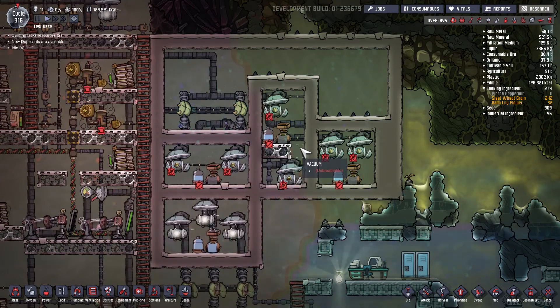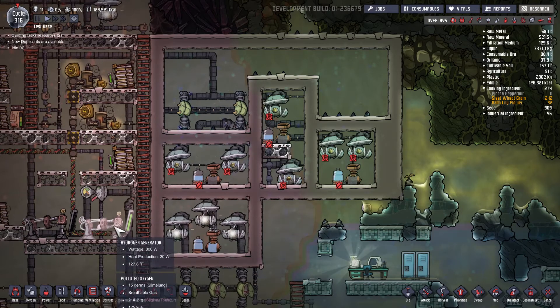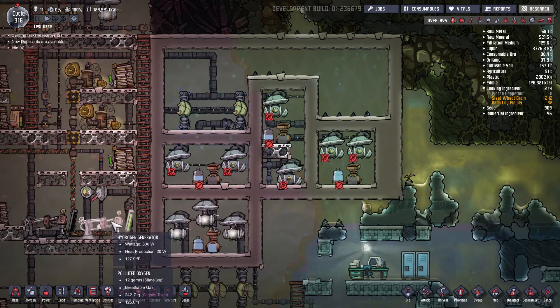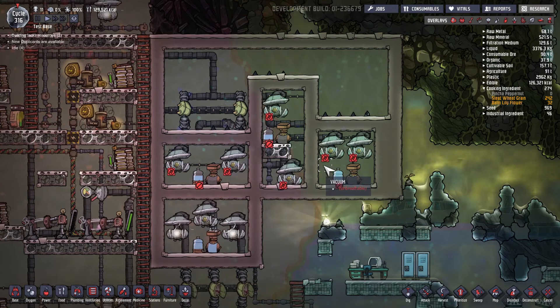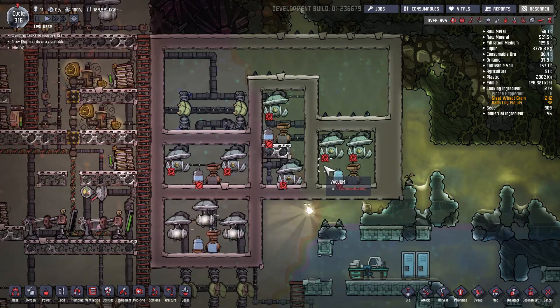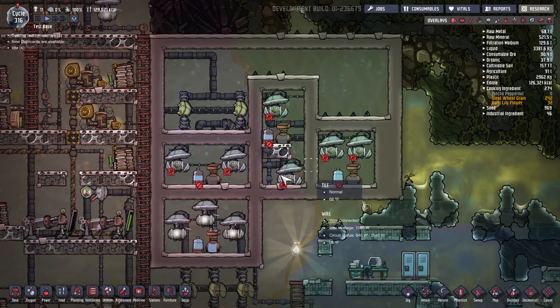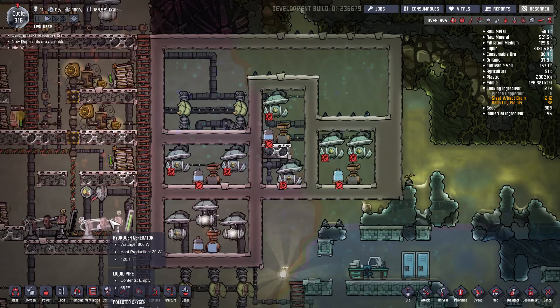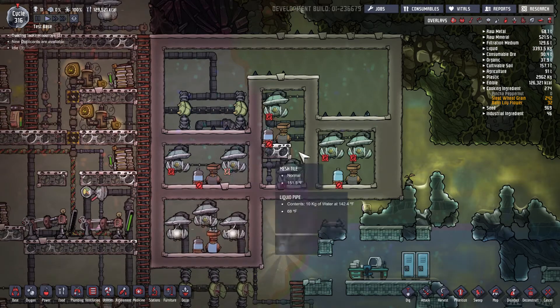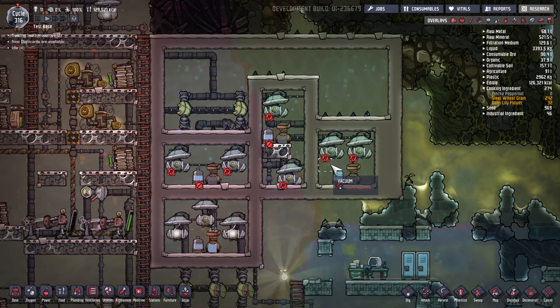In configuration two I produced 434 kilograms of oxygen and again the generator would be mostly off. In configuration three I produced 463 kilograms of oxygen and the generator would cycle on and off. So configuration one and configuration three were pretty close to being about the same.